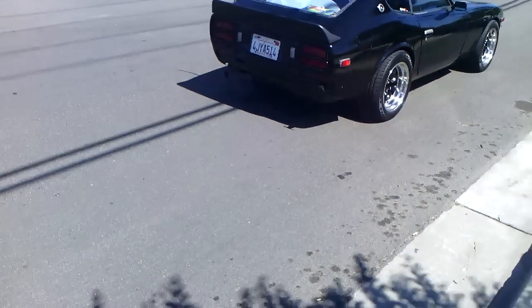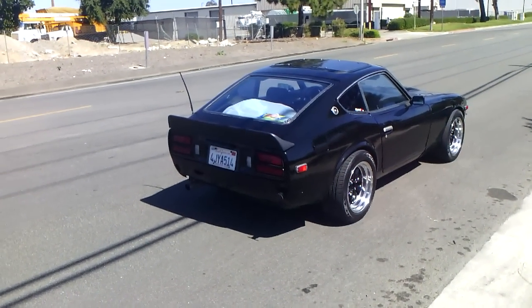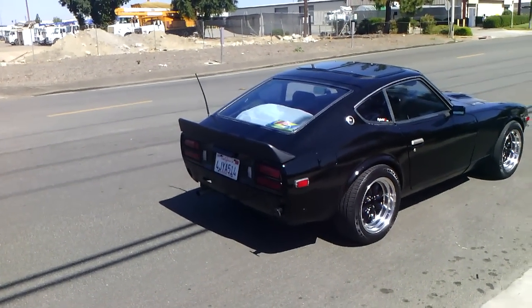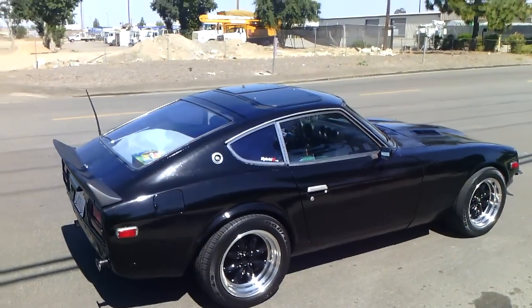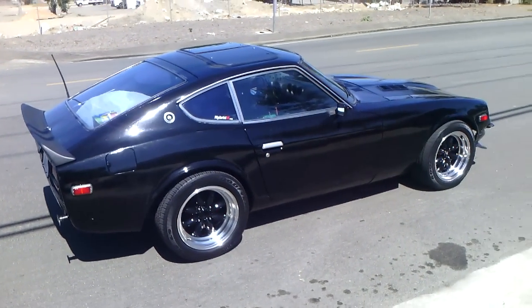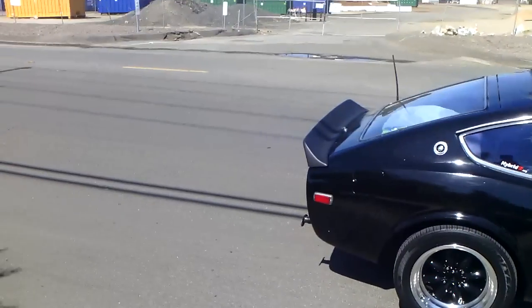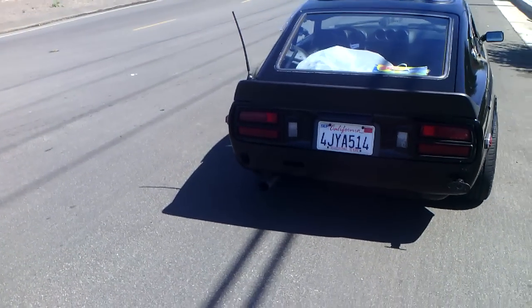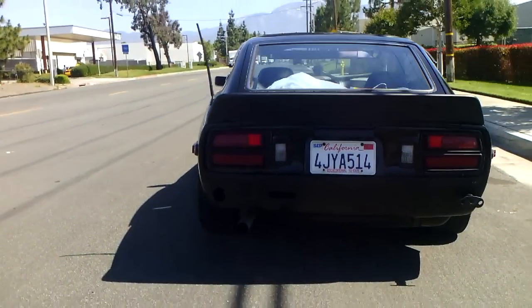This is another update on my 1978 280Z. Since the last video I made, I removed my front and rear bumpers, I've installed Tokiko lowering springs, and over here at the rear I blacked out the bezels — I think it looks pretty nice.